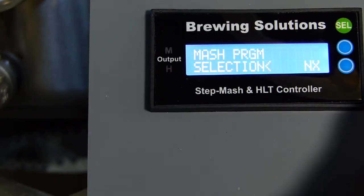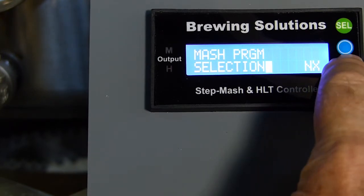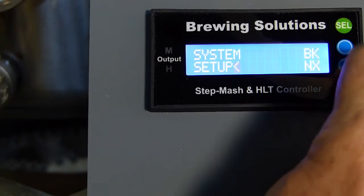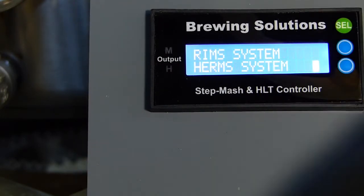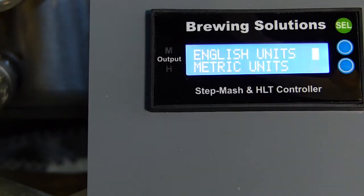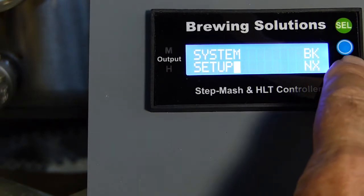Enter the system setup and select MASH plus HLT control. We will be using both MLT and HLT sensors and controllers. Select HERMS and the units to complete the system setup.